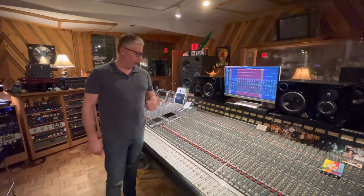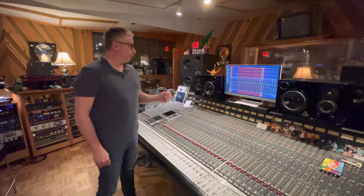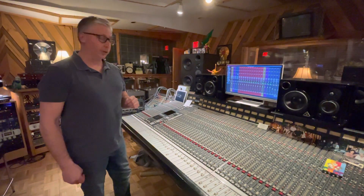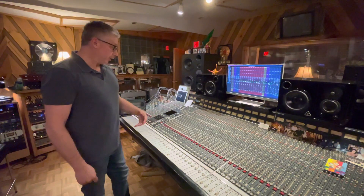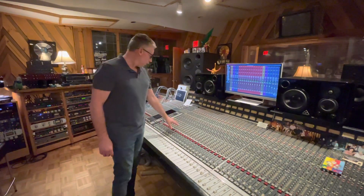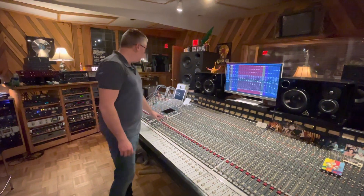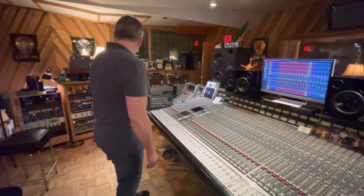Hey, it's Ron from RDS, and I'm here at Studio 4 mixing the new track from Super Unknown. We did a cover of Rusty Cage, and today I'm going to discuss how we're using the SSL 4000E console as part of the mixing process, in addition with some really sweet outboard.